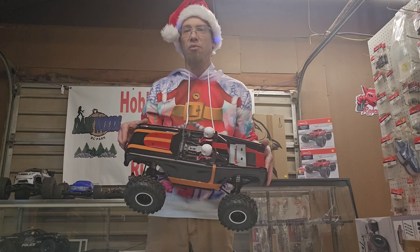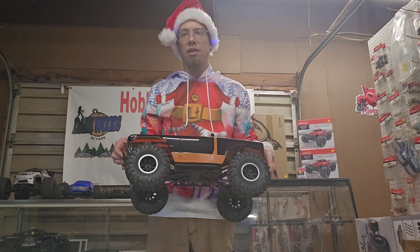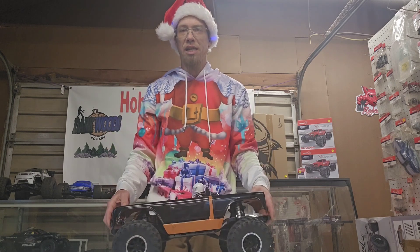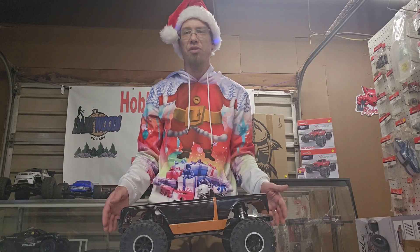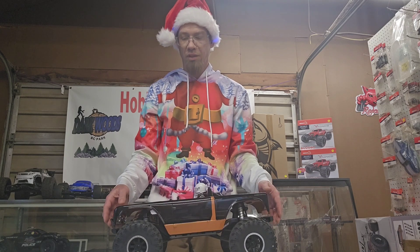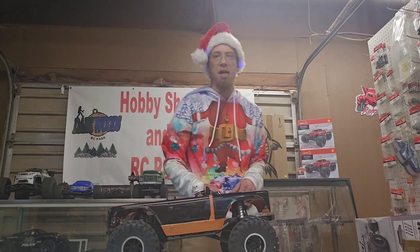Got a Red Cat Wendigo 2-2 crawler that I built out of a kit, like I said, about a year ago. We're going to keep this guy for ourselves, use it to make some of our videos. We'll get you guys over here a little closer to it and go over it real quick and show you what we've modified on.